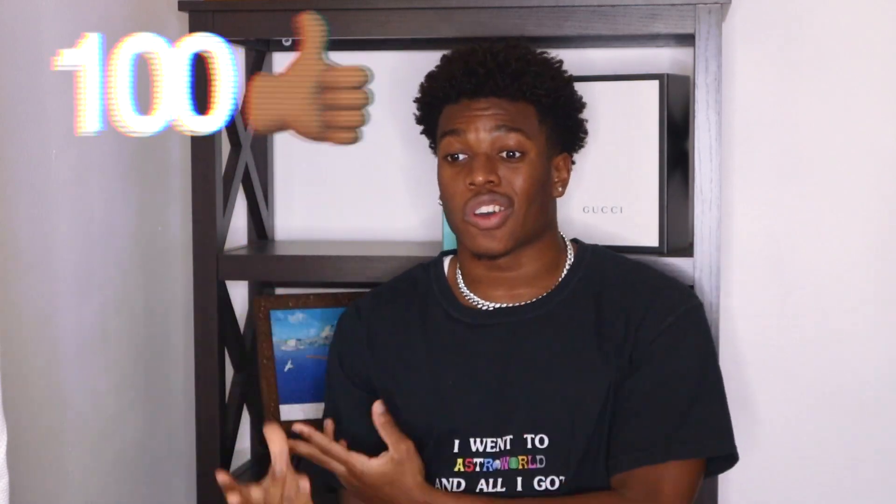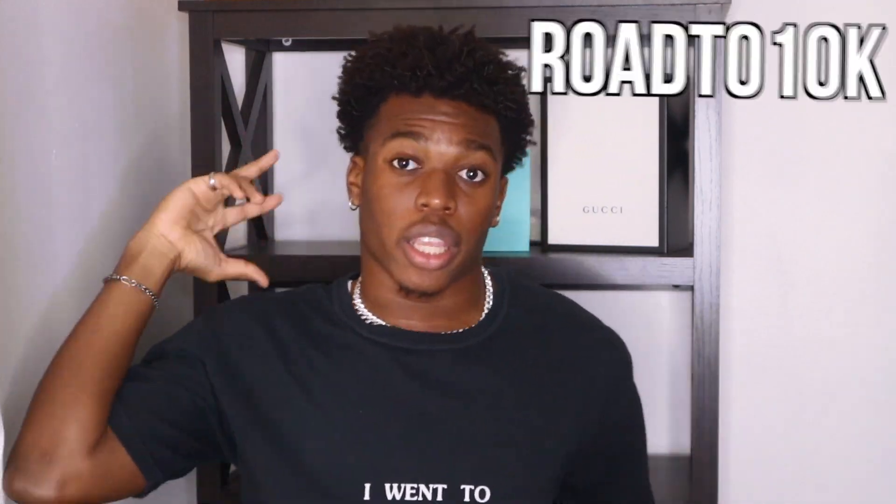Without further ado, we're gonna get this video started. Before we begin, smash that like button — we need 100 likes on this video. If you're new to the channel and you made it this far, hit that subscribe button because we're on the road to 10,000 subscribers. Let's get it.